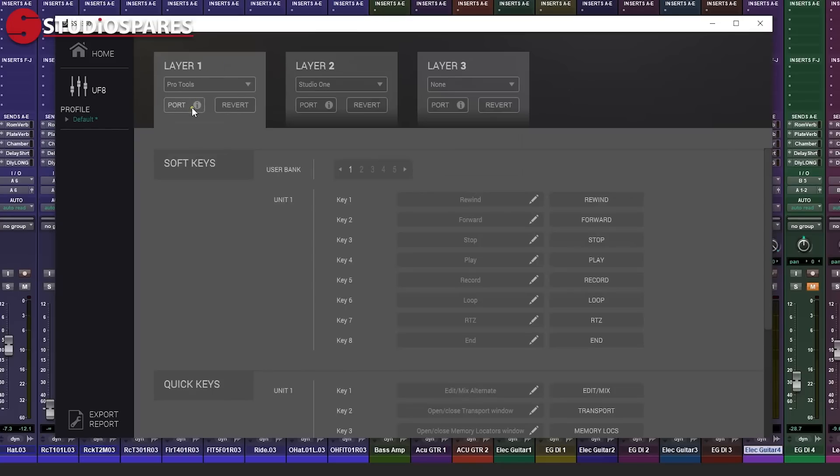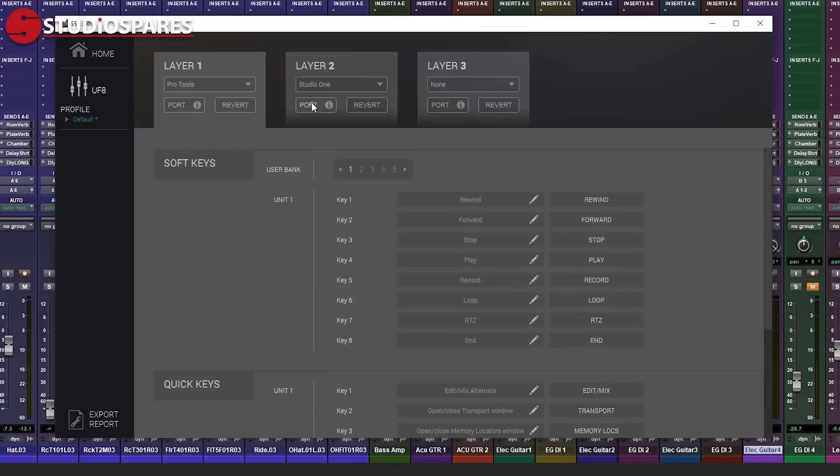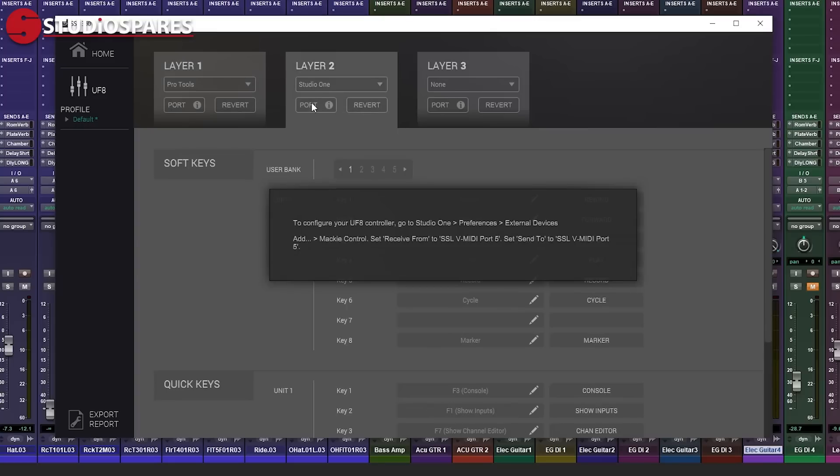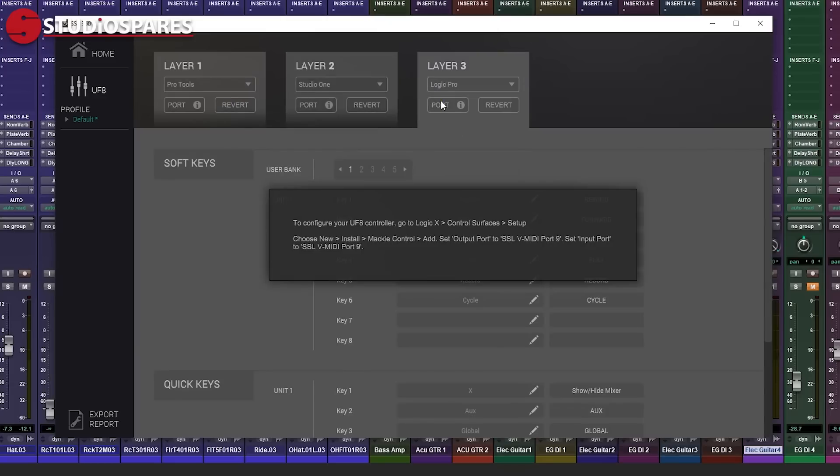One little tidbit I did pick up: UF8 can talk to up to three DAWs at the same time. Getting your first DAW setup is very easy — you can find out the MIDI ports you need to assign in the 360 software. When you want to assign your second or third DAW, click on the port button in the layer 2 or layer 3 tab and assign the ports listed, not just the next one sequentially. This is all to do with using multiple UF8s and there is full instruction and explanation in the user guide.